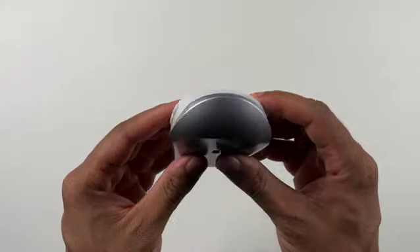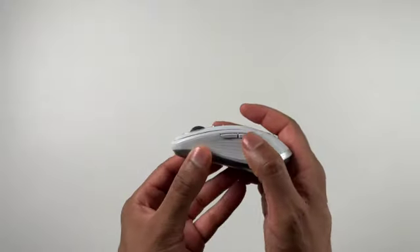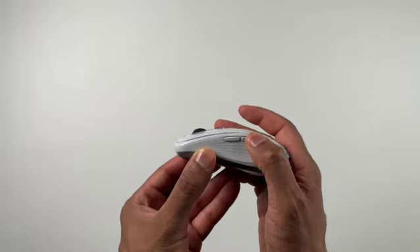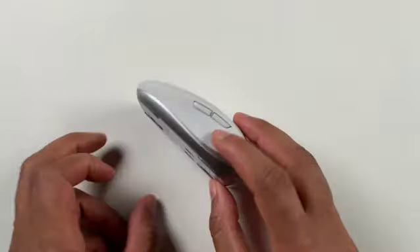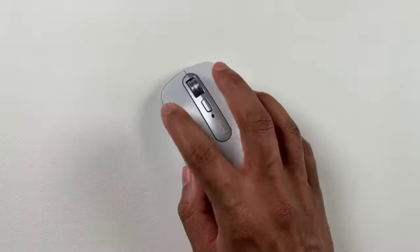On the left side, you can see two additional buttons. These buttons allow you to go forwards and backwards on websites. You can also customize the mouse to do shortcuts in different apps, making this mouse even more super-powered.